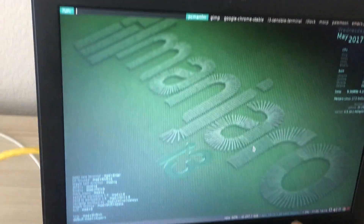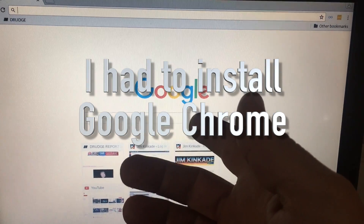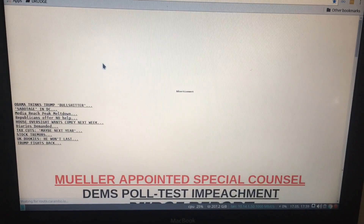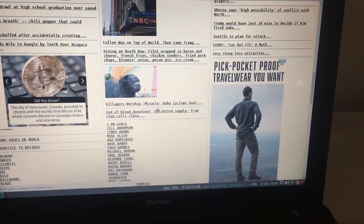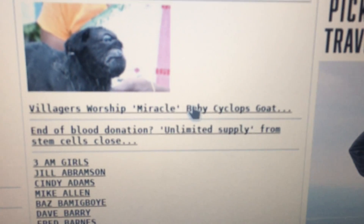To get Google Chrome going, I hit Open Apple D and select Google. This is Google Chrome. Let's test it out on the Drudge Report — bang, it's firing up. You can scroll down using the mouse. I'm doing a two-finger scroll. You want to punch up a website? Let's look at this one: 'Villagers worship miracle baby Cyclops goat!'